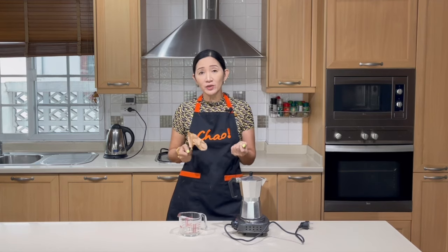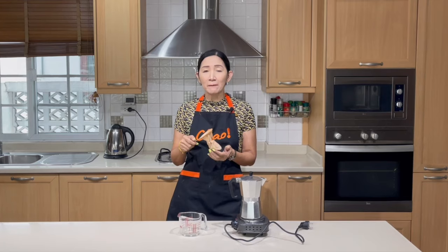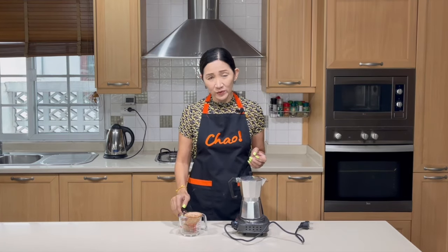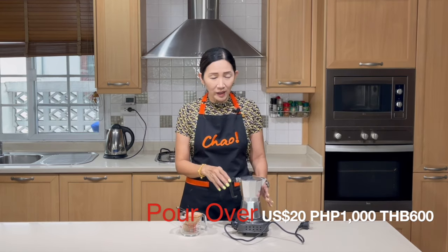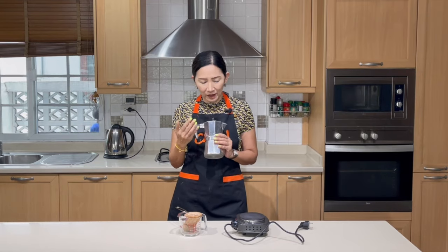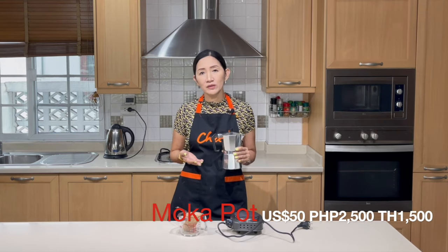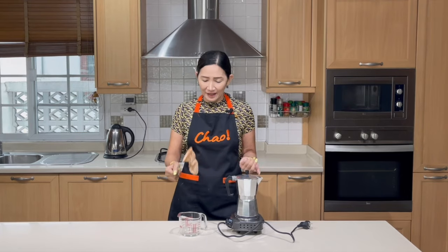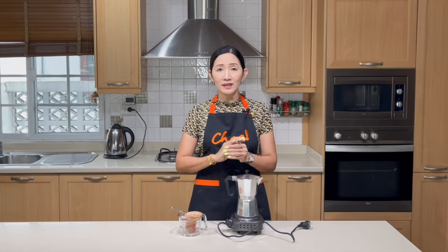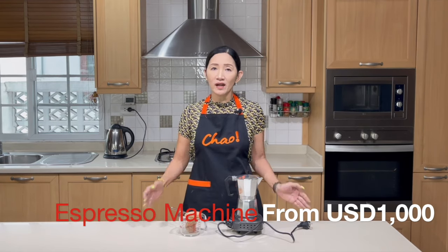In terms of investment, the pour over method uses very simple equipment — a tea stock strainer, a kettle, and pitchers. You can make a large or small brew, but you'll need to change the strainer quite regularly. The investment for a pour over is around 20 US dollars, about a thousand pesos. For the mocha pot, the investment is slightly higher — you need the pot and a hot plate or stove, but you can also use it for coffee. Total investment would be around 50 US dollars, or about 2,500 pesos. The most expensive is the espresso machine, which is recommended for those who already have a coffee shop.